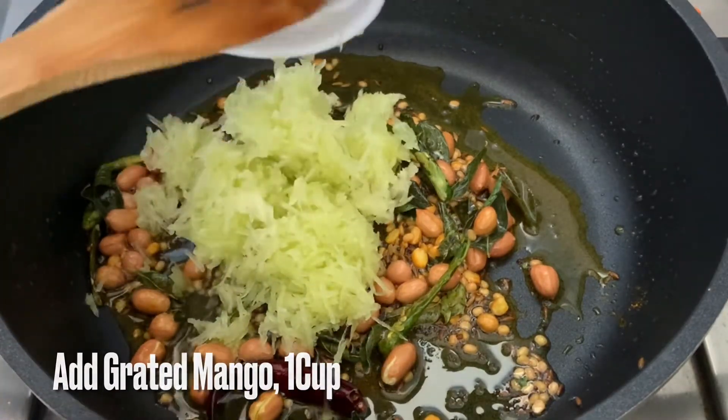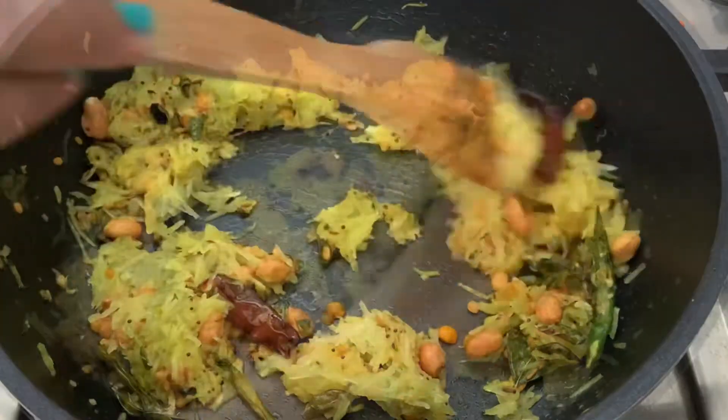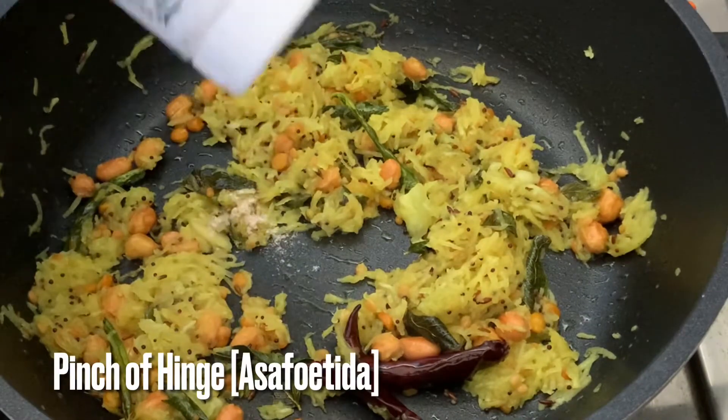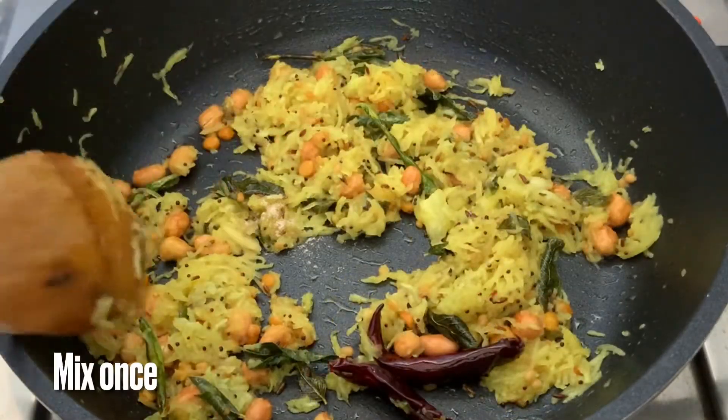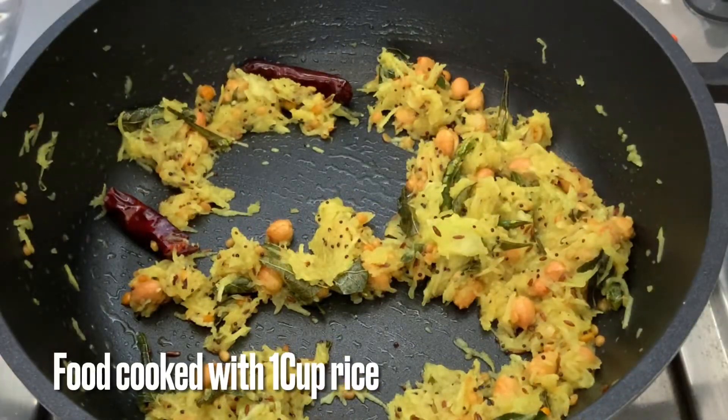Let's fry it in medium flame for about 5 to 7 minutes.